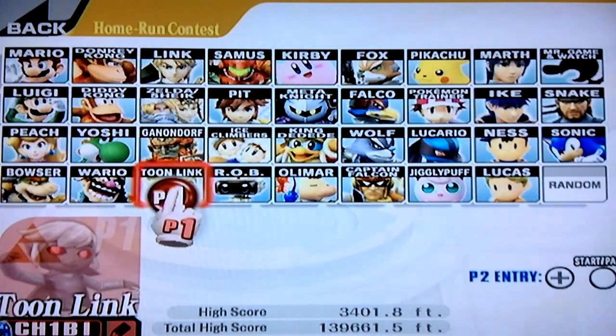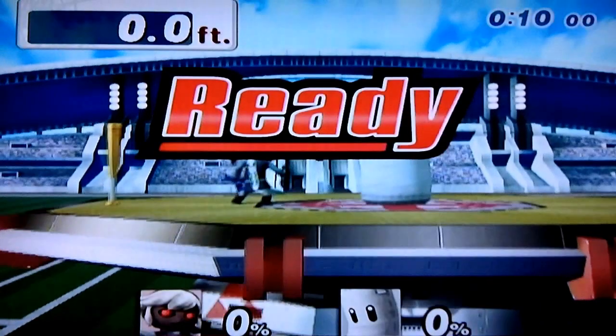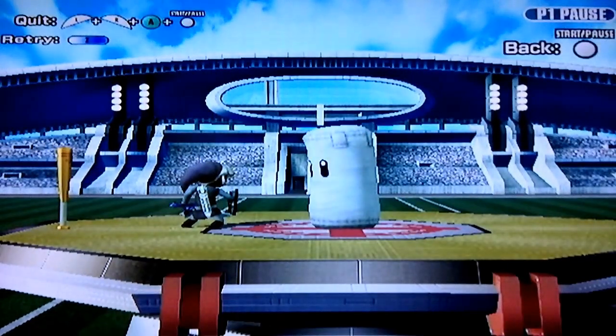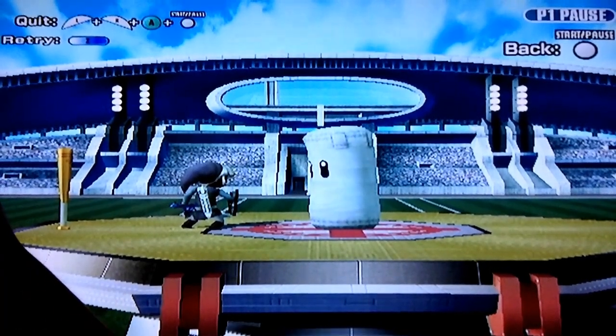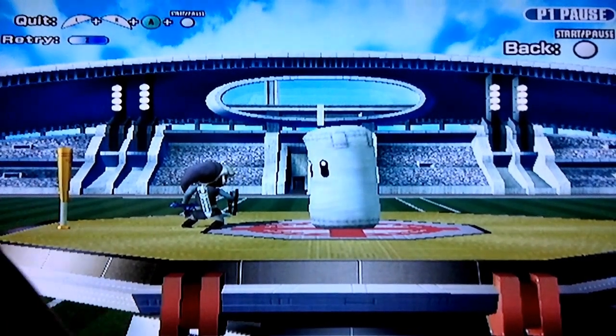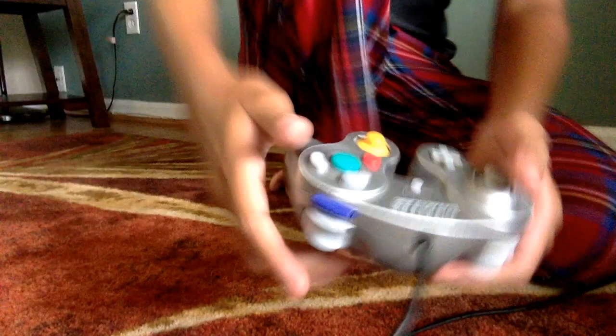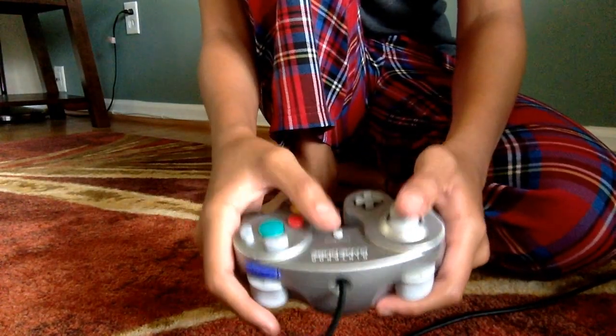Let's go back to that first technique that I demonstrated: the bat drop, bat throw down, bat drop. Let me just log into my computer to get the camera on my hands. I'm going to do the bat drop, bat throw down, bat drop which you saw me do earlier.